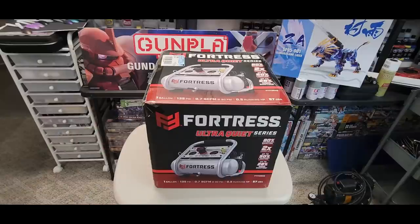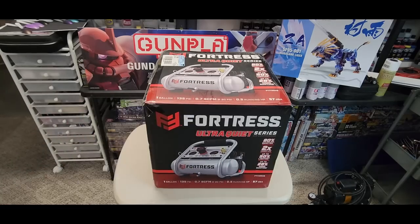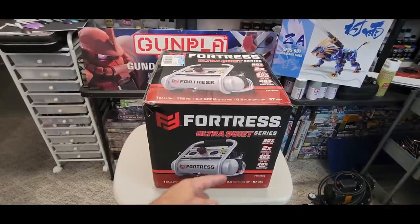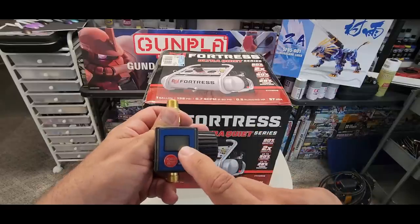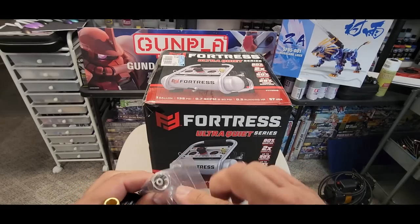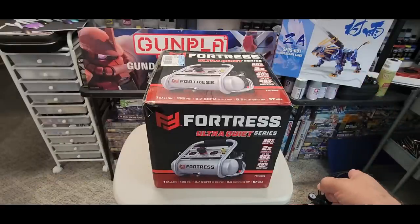I'm learning in real time, same as you guys — haven't hooked it up or opened it yet. Let me show you the attachments I got. This hose has a swivel end; it's going to attach via this quick-release nipple that goes into the air compressor. Then that leads to this digital air pressure gauge — so we can dial in 20 or 30 PSI with a digital reading.